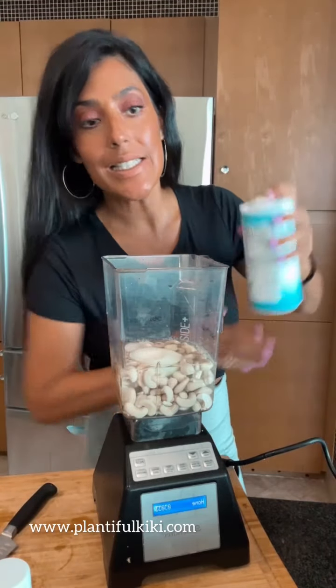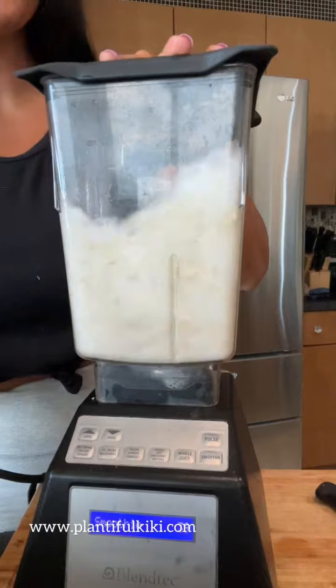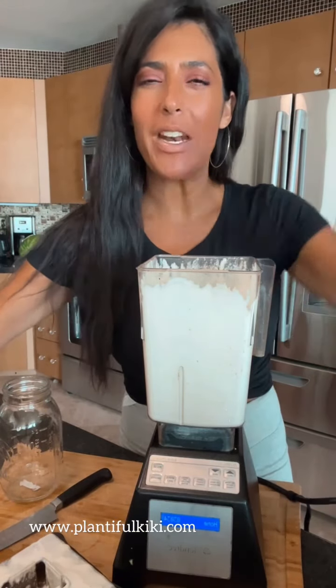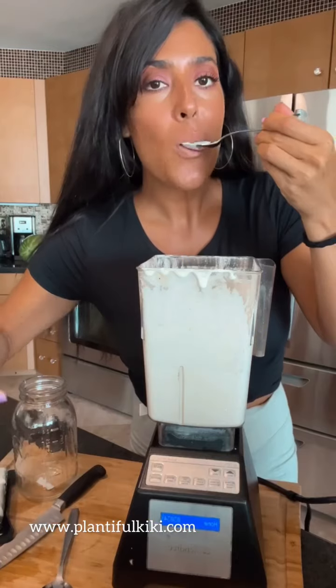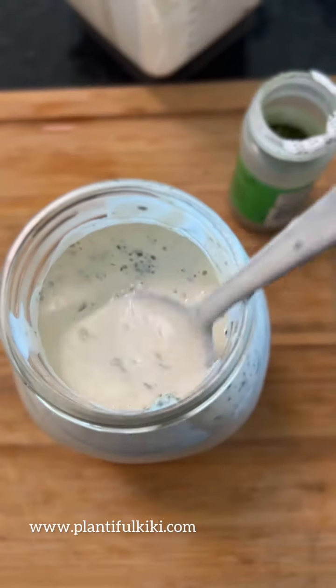Add a little sea salt, then blend it and taste it to adjust the seasonings. It needs a little more vinegar and a little more salt. Okay, perfect — then add some dried herbs and you are done.